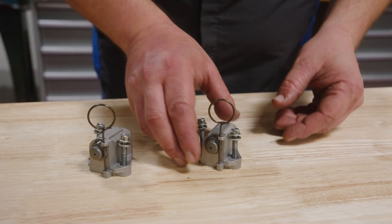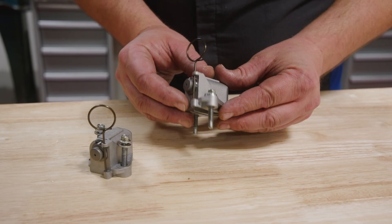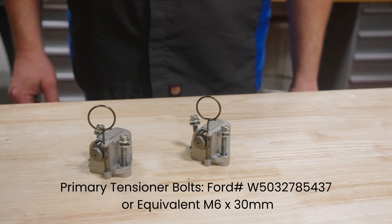The other hardware topic involves the primary tensioners and their attachment bolts. Some early production engines used a tensioner with a cast iron housing that had thicker attachment points and utilized longer bolts than the OE redesigned aluminum housing replacements. You will need shorter metric 6x30mm bolts to properly secure the updated design tensioners.